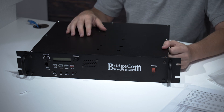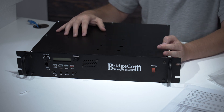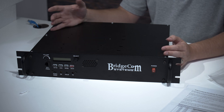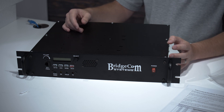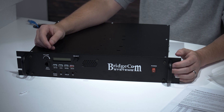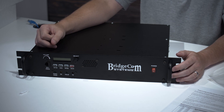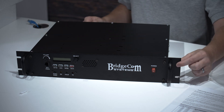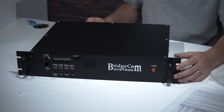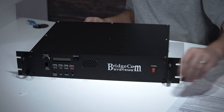Here is the BCR50. All of our repeaters from the BCR series are going to be very similar to this one. This is the VHF model; we also have a 220 model and a UHF model, but the setup process is essentially the same. On the front you can see the power switch, a couple of selector buttons, the main screen, the mic jack which is also the programming port, and a few LEDs that light up to show you the status of the repeater. On the sides we have tabs cut out so you can hang this up in a rack, or just leave it on the bench.